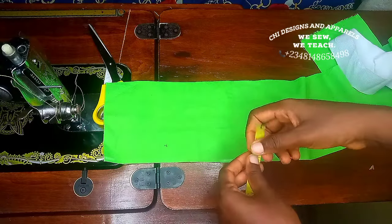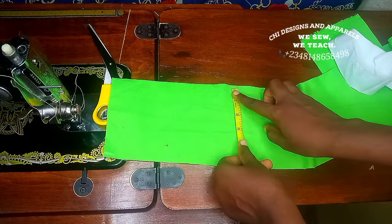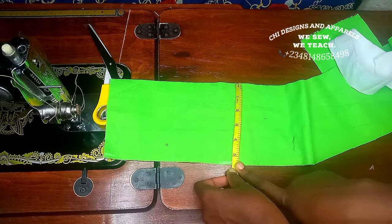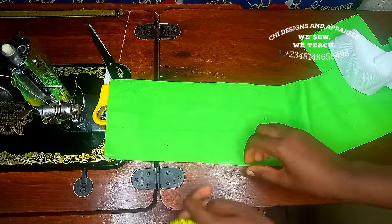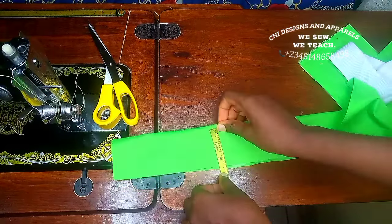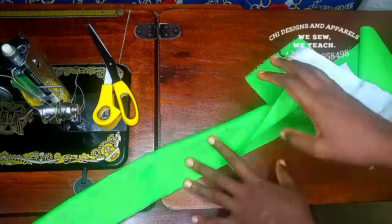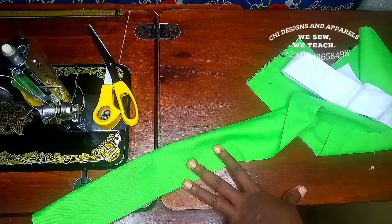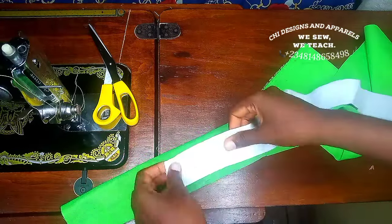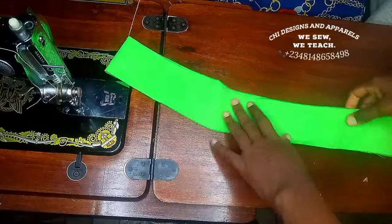I'm going to be cutting two times my elastic plus 1.5 inches. For a better understanding of why I added 1.5 inches as the sewing allowance, continue watching. The total width of this waistband is 5.5 inches. When I place this unfolded and re-measure it I have a total of 2.75. This 2.75 is actually too much for an elastic with a width of 2 inches, but I'll explain why I added 1.5 inches later in the video.